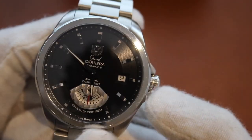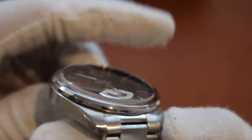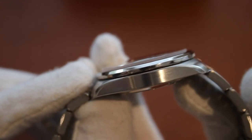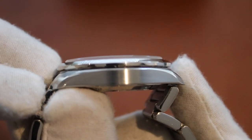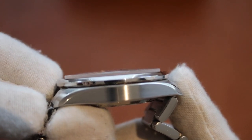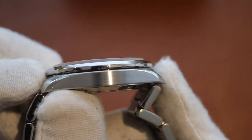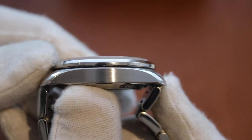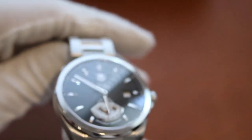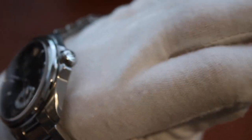The watch case is 40.45 millimeters in diameter, with just about a 12.5 millimeter thick case, which includes a rather high domed sapphire that sticks out about 1mm on top. The lugs are not very curved and tend to stay horizontal with the case, however it still fits well on the wrist due to the smaller case size and thinner aspects of the watch.